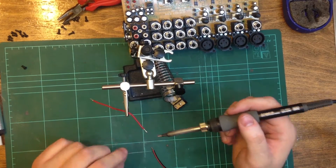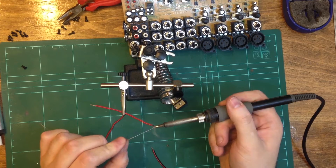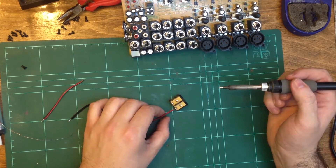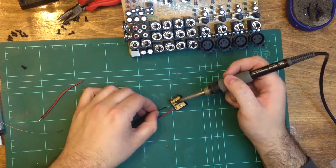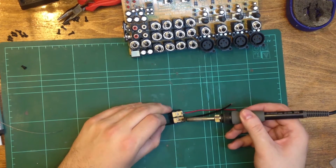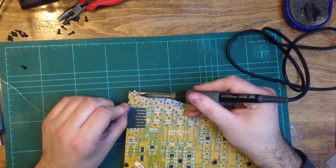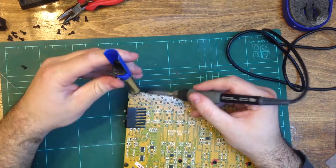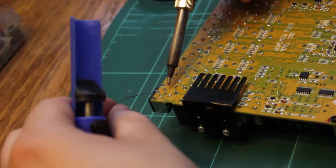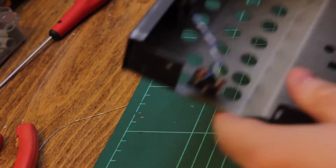I soldered some temporary wires to the switch. It was then time to remove the PCB mounted power socket, which took a while as the socket has a heavy ground plane. I then soldered the wires from the switch to the power socket.